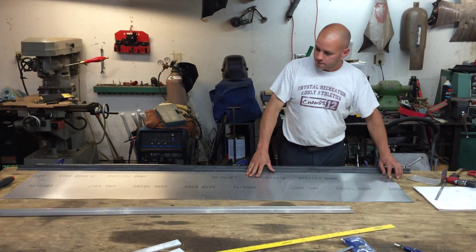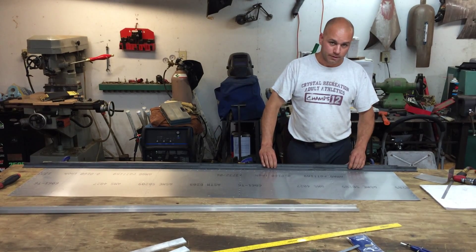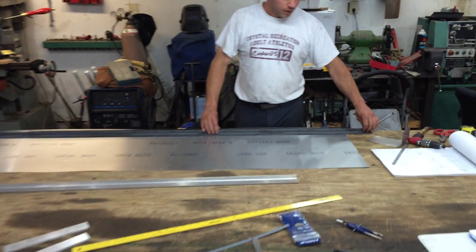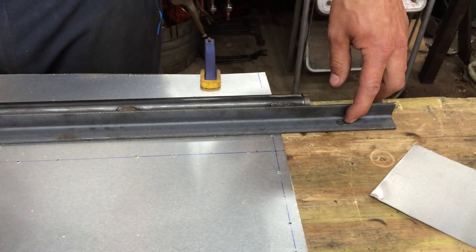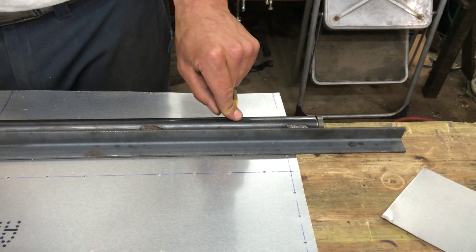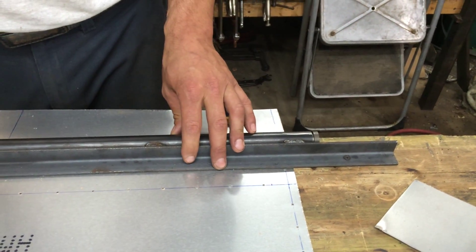I have my outboard Flaperon skin laid out and I have this jig that we made screwed down to the table. This angle iron is one by one angle iron, eighth inch thick. I have it screwed to the table on this end and one on the other end. And this bar here is one inch OD 11 gauge steel round bar.